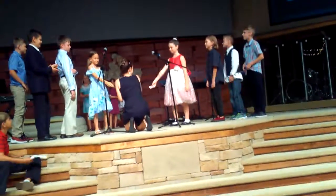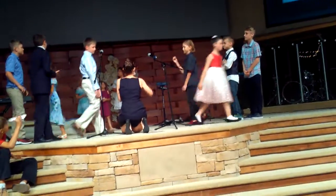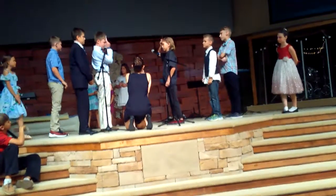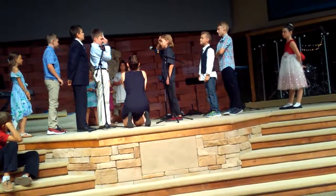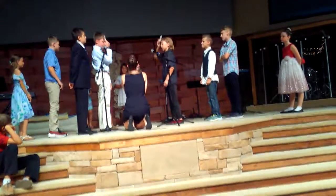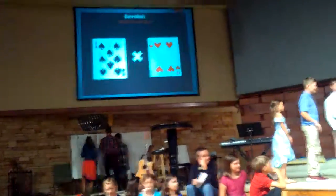Good job, good job. We've got one more set. Ready? 32, go. Good job, good job. All right guys, thanks for that demonstration.